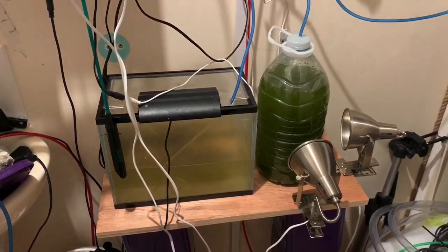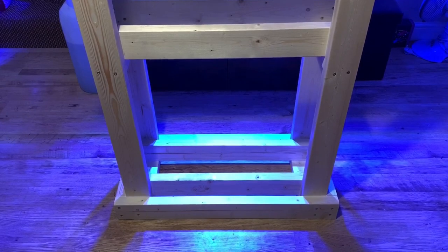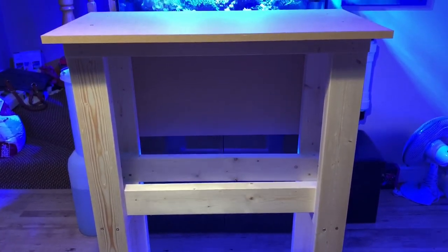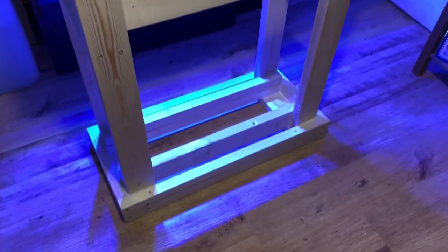The stand is going to be built using this two-by-one pine and some MDF. Here's the basic framework I've put together so far — didn't want to bore you with me sawing and screwing everything, so trying to make this video as short as possible.